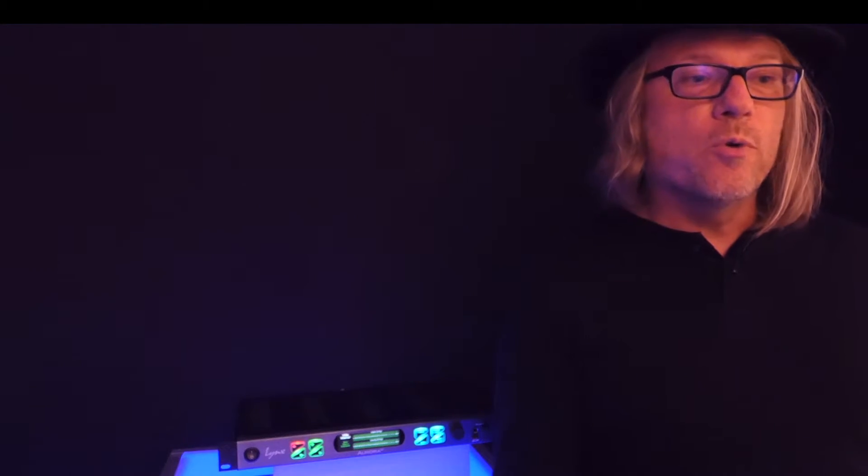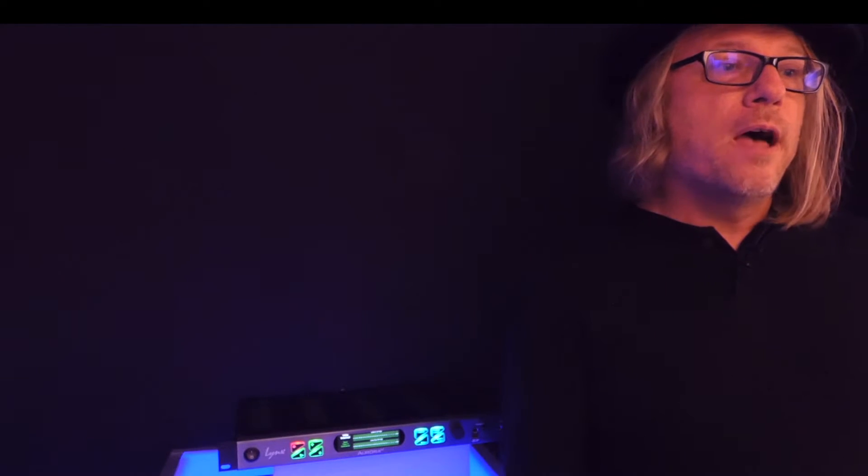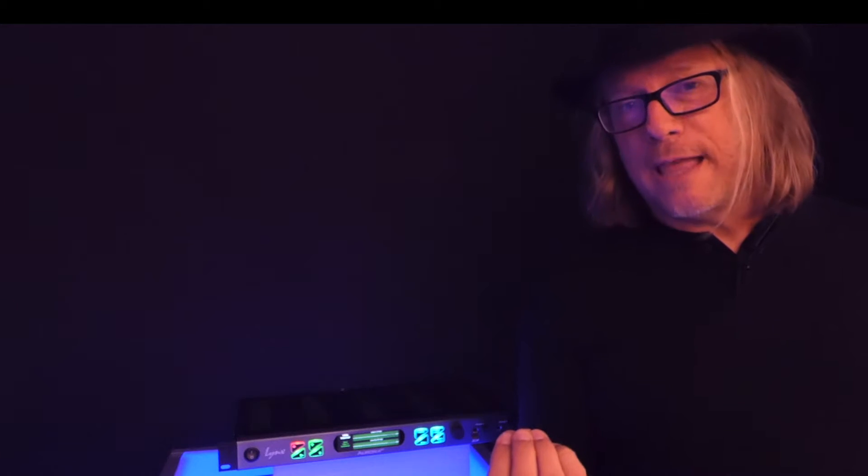There are a lot of applications for it, and the nice thing is it's very easy to use. Today we're going to explore how you go about recording with it. If you're going to start recording with an Aurora N, one of the important things to consider is the media. Not all SD cards are created equal, so it's important to get one that's suitable for your intentions. There are two things to consider: capacity and speed.